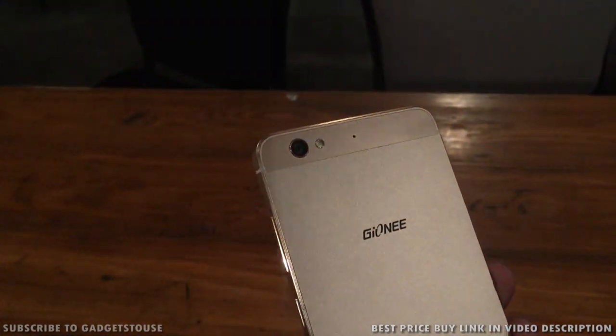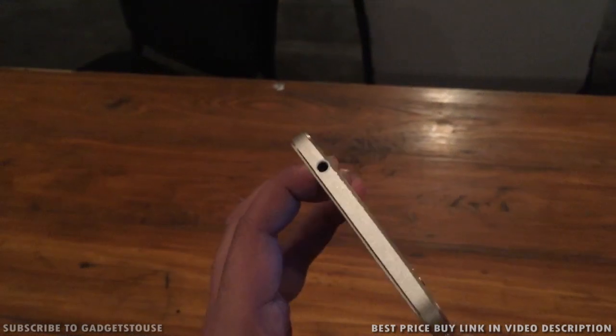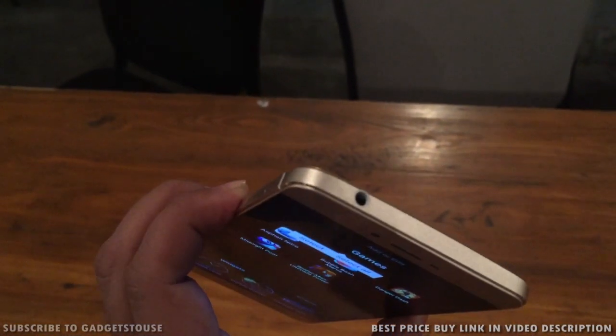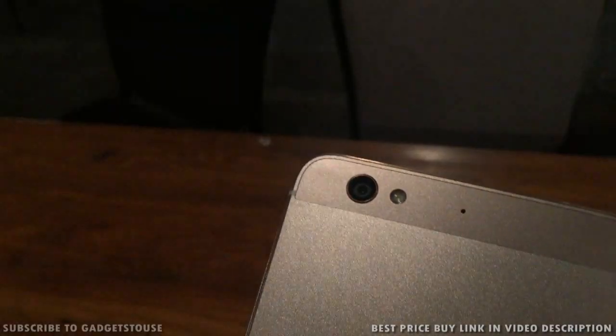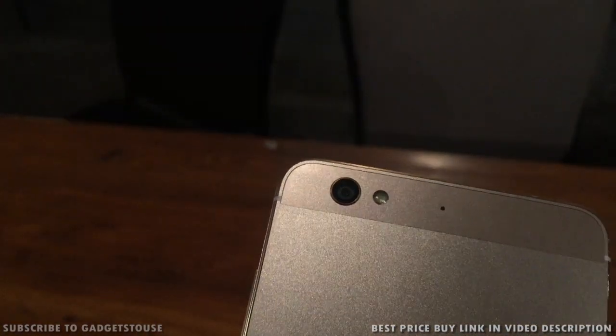We have got the golden variant of this phone; however, this phone will come in other colors as well. The Gioni S6 is a unibody phone made up of magnesium and aluminium alloy. It is very light in weight and the thickness of the phone is also very less — approximately 6.9 millimeters.